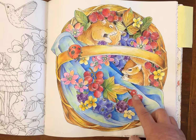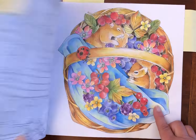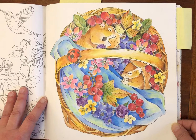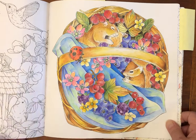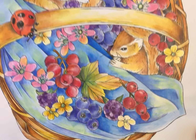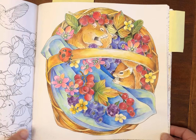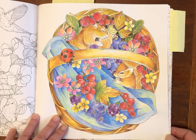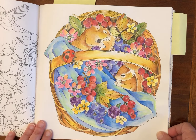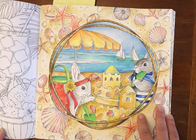Early on in the month I started with Symphony of Cute Animals by Konoko Egusa, and I used Derwent Inktense and Crazy Art colored pencils. That one turned out really well — I love the deep, vibrant, saturated color I achieved. Derwent Inktense are always a great pencil to use as a base, and with colored pencil added over the top it really comes alive.